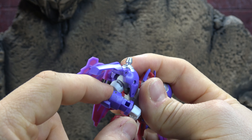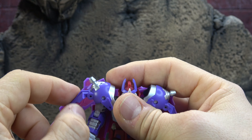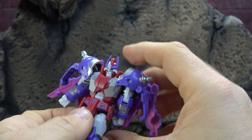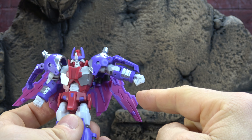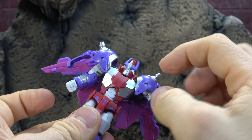Let's get in tight for the head sculpt. I think it's fair — it's in the Iron Factory tradition and I think it still looks true to the character. I dig it. We have metallic blue paint for the eyes, silver paint, some white paint, and purple paint. The head is on a ball peg — you get the swivel, a good bit up, the slightest bit down, and a little confused look there. I dig it overall; I think it's fairly effective.